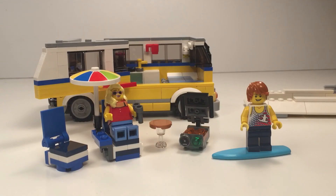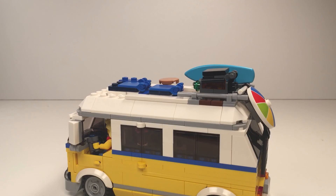So let me show you what's up top. Here are the accessories - it comes with a deck chair, a sun lounger, a colorful umbrella, a little nice table, and there's a grill that opens and closes. The boy is riding his surfboard. Everything stores perfectly away on the top.